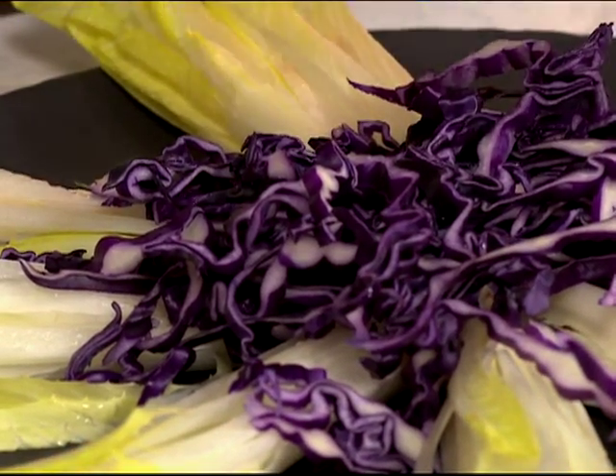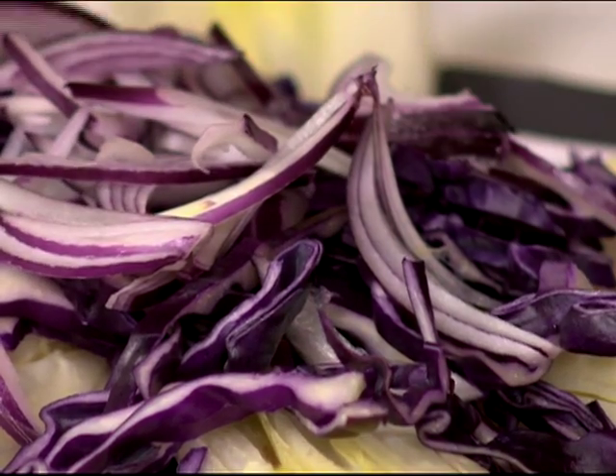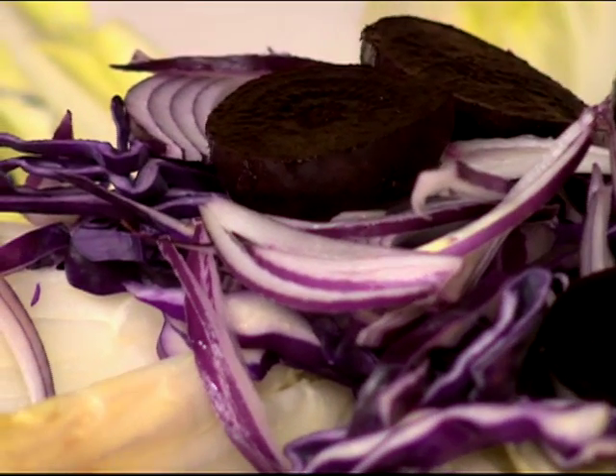Some beautiful red onions. Oh man, this is going to turn out to be a beautiful looking salad as well, not only delicious. So how much do you need for the nuts? As much as you want — I'll do two more and that should be good.